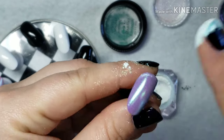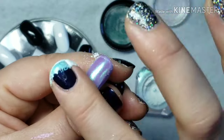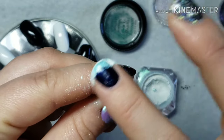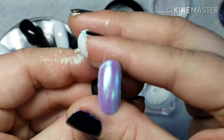Be sure your base coat is 100% dry, and I did notice that you do have to do a lot of padding. Make sure that the first coat of chrome powder is padded down into the base coat, and then you can proceed with rubbing the chrome pigments to make sure they get down into the nail polish nice and flat in order to achieve that nice chrome finish.